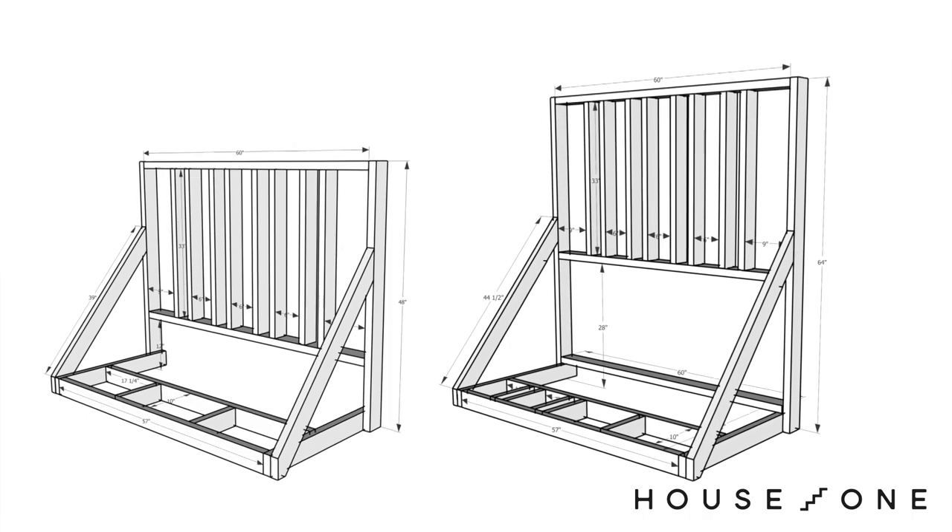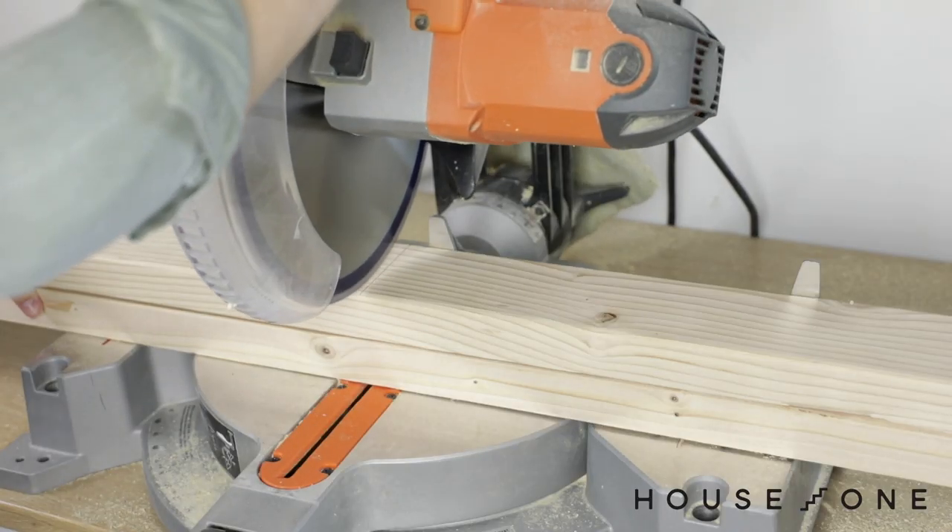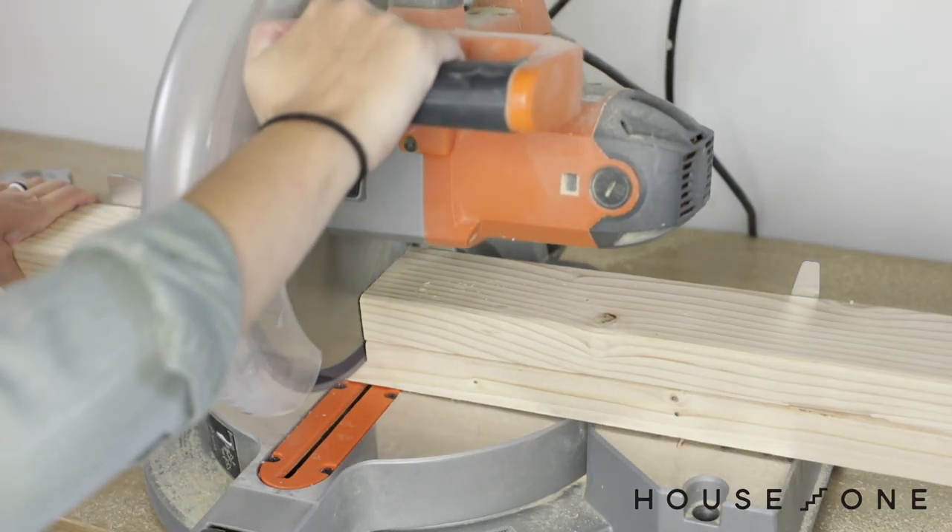To create your own, choose from our two designs depending on the size bike you need to store. Cut the 2x4 pieces to size using one of our cut lists.